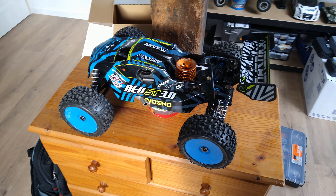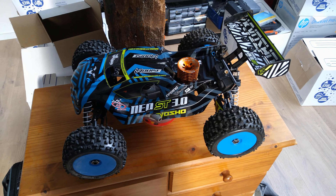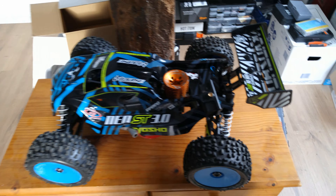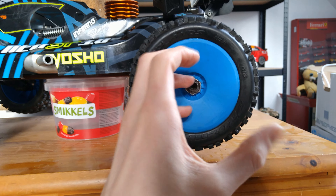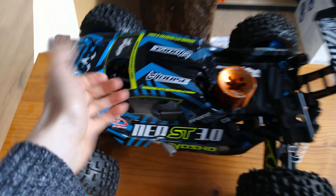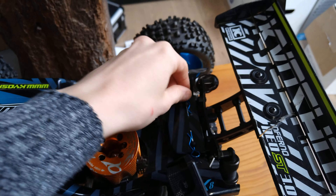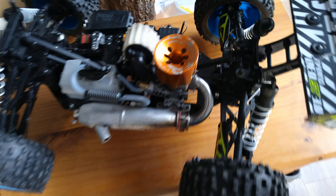This is a quick video answering questions about my truggie setup. We are running Proline 1178 Ultra Rare discontinued Badland tires on De-Racing Speedline truggie blue rims — really light, great strength for bashing, won't crack or go soft. We still run the stock body shell with some cool blue aftermarket body clips, and I've also put an on-board camera on it.